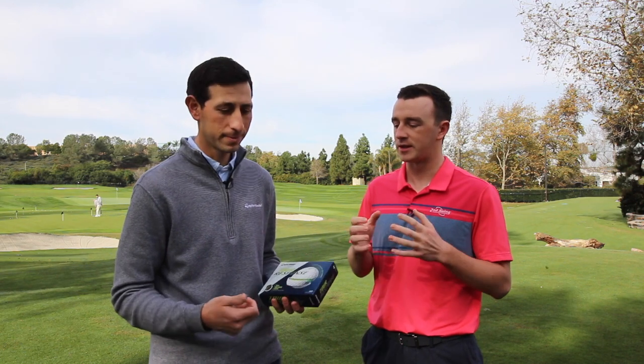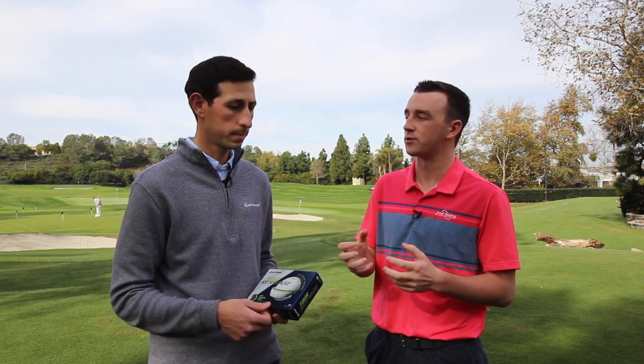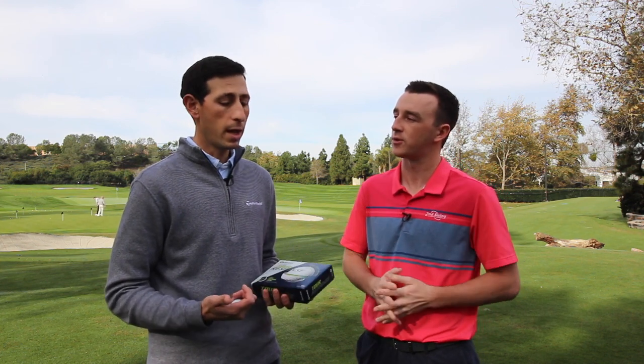It's the industry standard when it comes to the best performing materials. The reason everyone uses urethane on tour is significantly more spin — thousands of RPMs more spin than ionomer or Surlyn products. Let's get into the differences between the Tour Response and Soft Response.